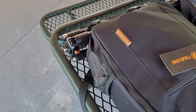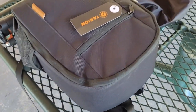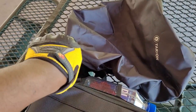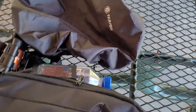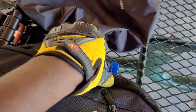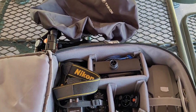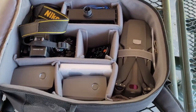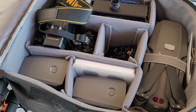Over here I have my water — you have to keep hydrated if you're going to do an outdoor activity — in the nice mesh pocket on the side. Let's open the main zipper and see all the things I've been able to put inside this bag.